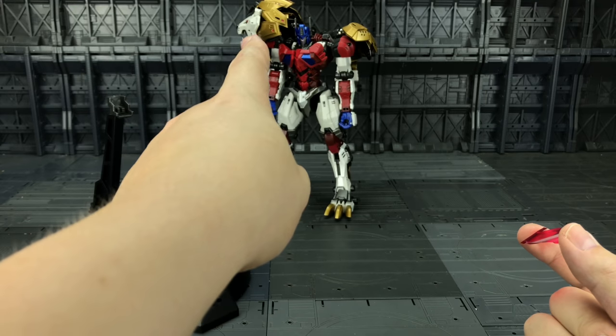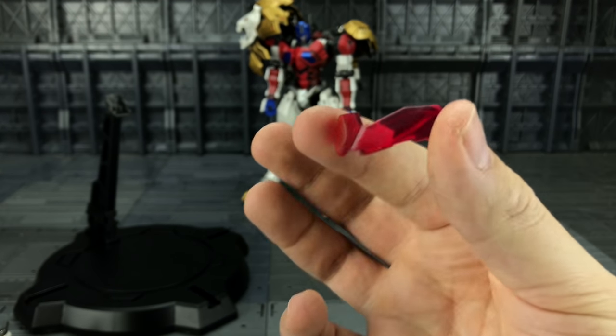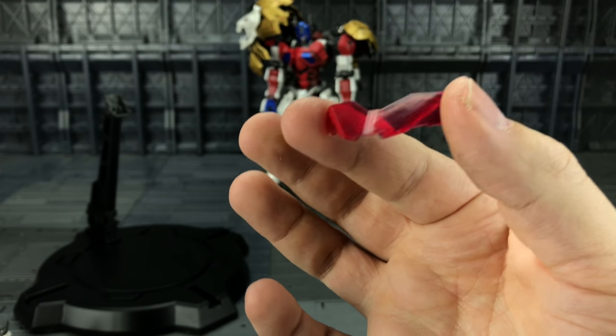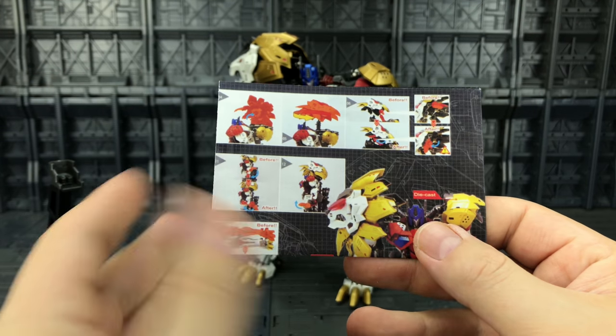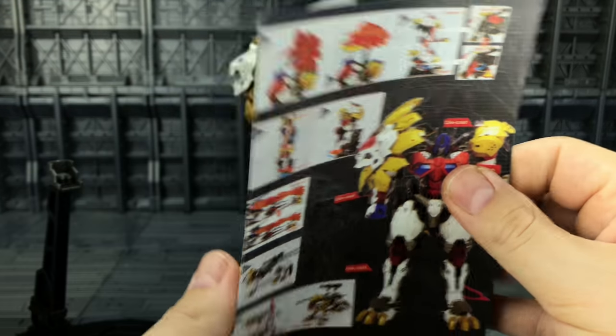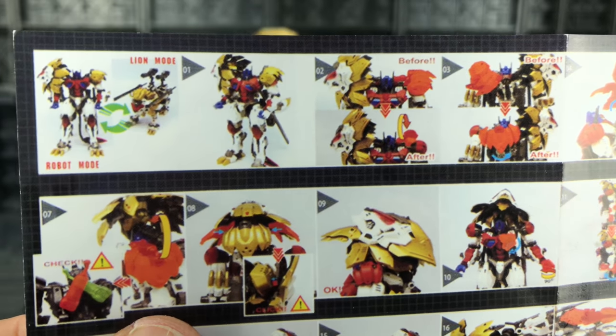Last but not least, we get the Zoids-style red mask for the lion. I wasn't a fan of this on the original and I'm still not completely won over on it, but it's nice that they've included absolutely everything. I'd also like to congratulate Neo Arts on making officially the world's worst and tiniest set of instructions.